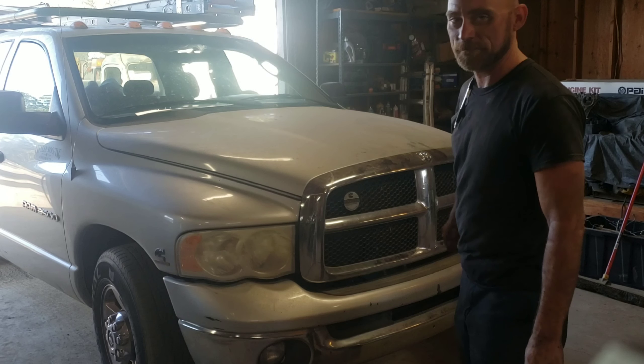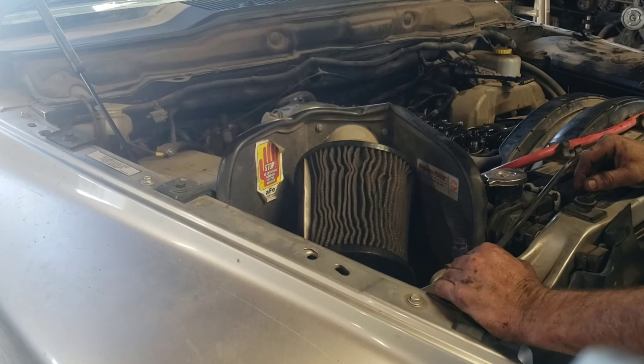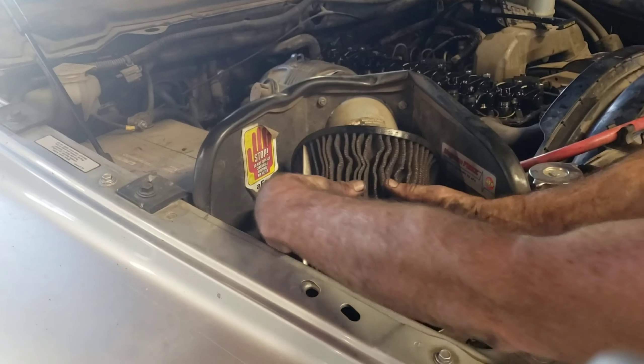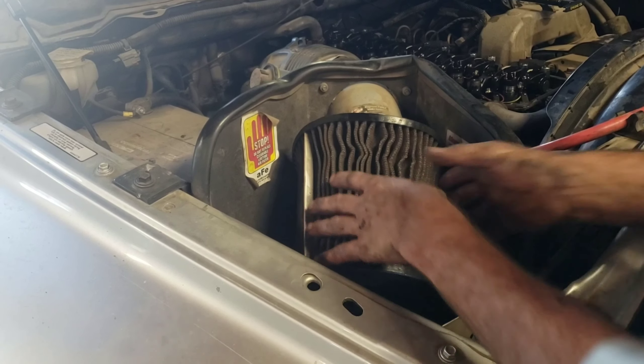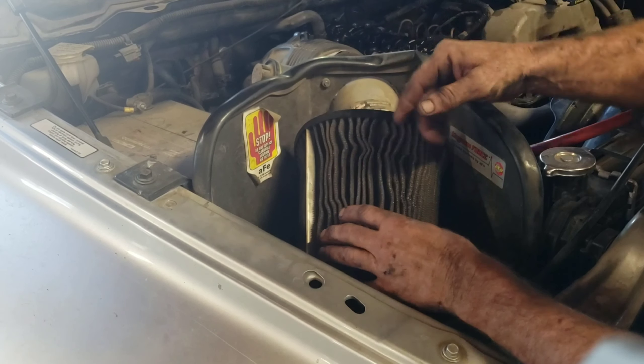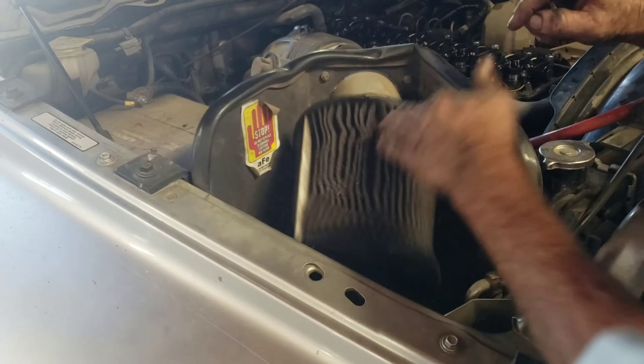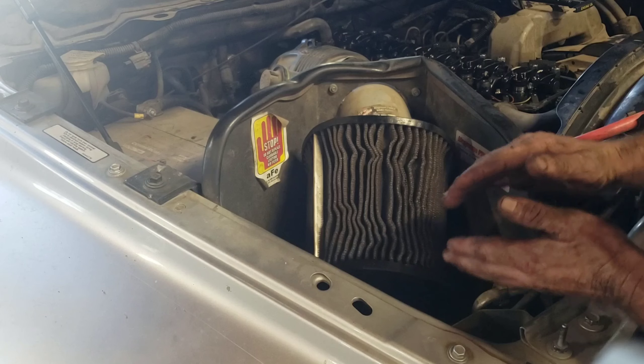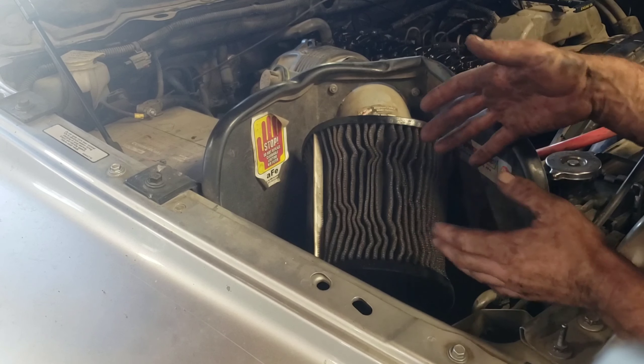If you're a diesel owner, you don't want this to happen. Okay, so this is the air cleaner — this is supposed to be cylindrical. You see how it's collapsed? It's collapsing because the air is sucking and it can't get through because this thing's so dirty. We've got to clean this, we can't let it leave the shop like this. This is a problem.